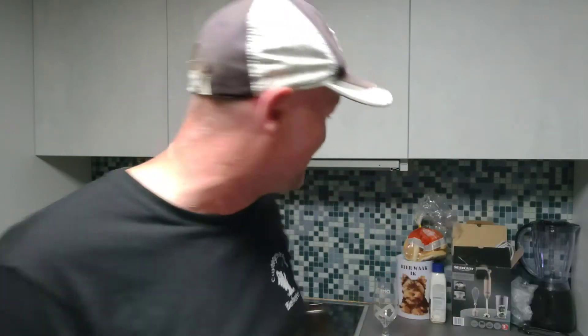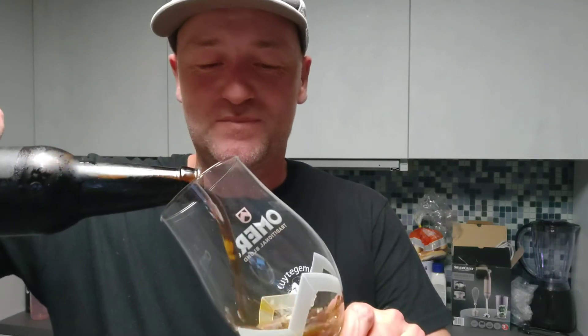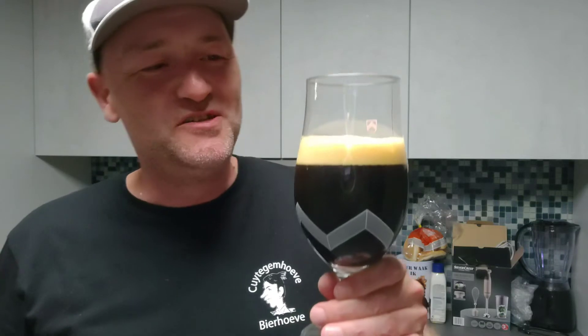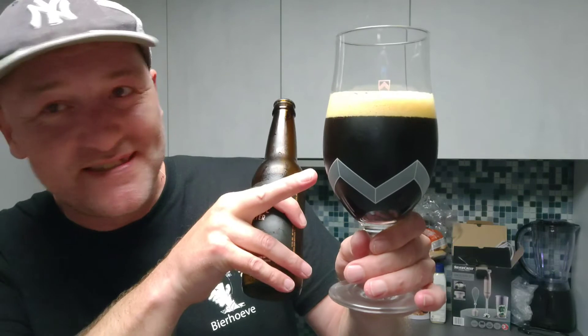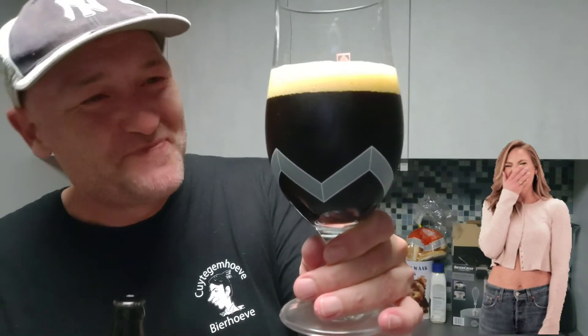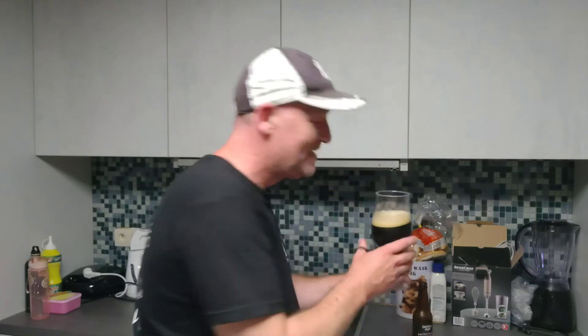We're going to put it into a glass and see how it looks, smells, and tastes. I'm pouring it at an angle. I'm not too worried about the head — it's not going to be very huge — but I still used a rather large glass. I can see some sediments floating; maybe you can see them too if I wiggle it a little. Some sediments, but nothing to worry about.